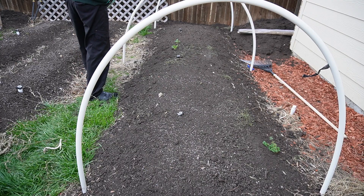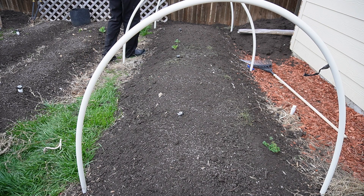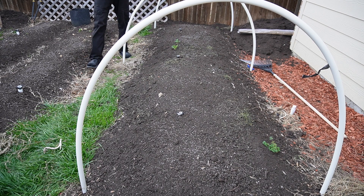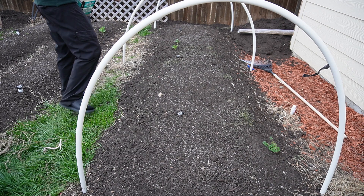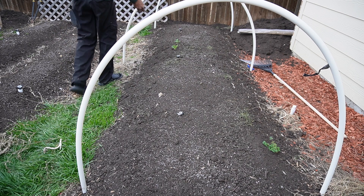We got a few weeds popping up here and there, but we also have some plants coming back from last season - specifically our collards. We have about four, maybe five collard plants making their way back from the stems. I haven't even watered this compost that I put down yet and it's already showing benefits to the garden. I'm really excited about the results we're going to get from this.